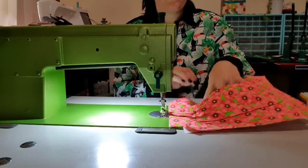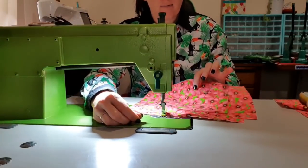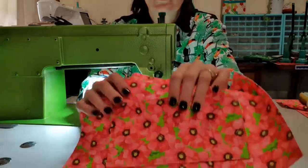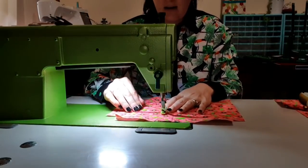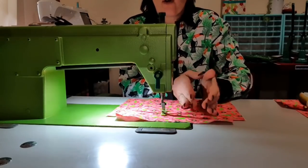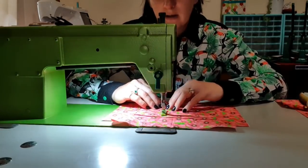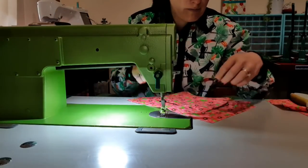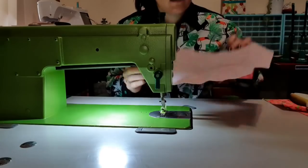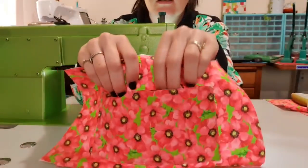I'm going to split this pocket because it's too big of a slip pocket and it's going to gape very easily. I don't necessarily want a perfectly even pocket — I actually just want a little pocket and then a bigger one. This one will fit my phone and then the other one would fit like a pen or a muesli bar. So that is now my slip pocket — you've got a big one and then a little one. That side's done, now we'll go on to the other side.